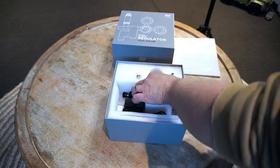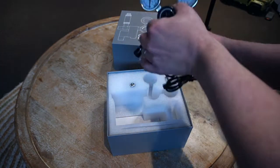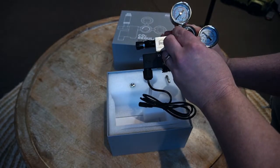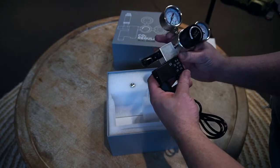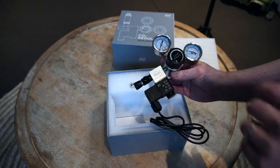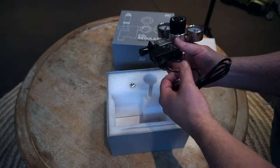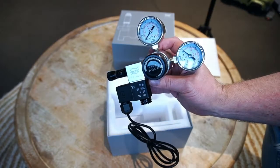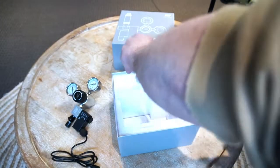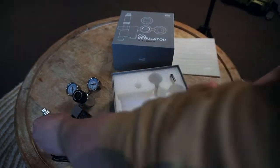So first things first, we have the regulator — that's solid, very solid. It controls two PSI gauges: one controlling how much CO2 is going into the tank, the other showing you how much is left in the cylinder. At least I think that's what that is. The other familiar thing is our bubble counter — it's a bit bigger than the other one.